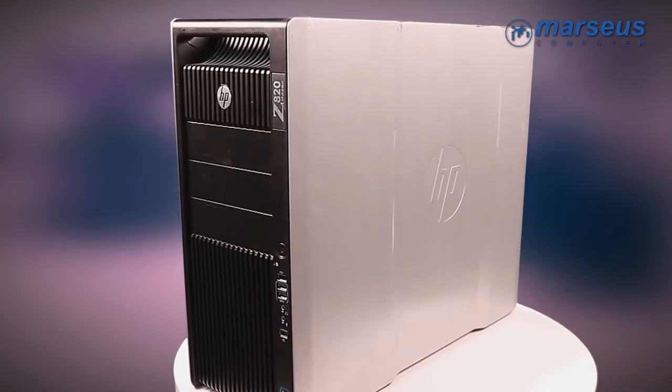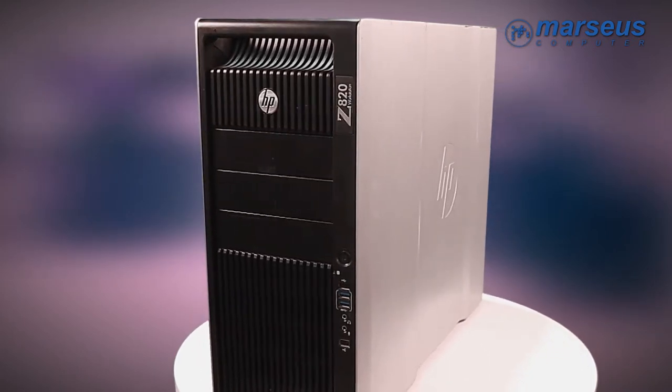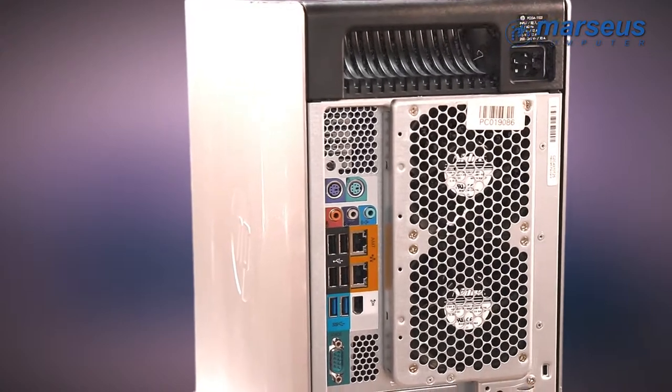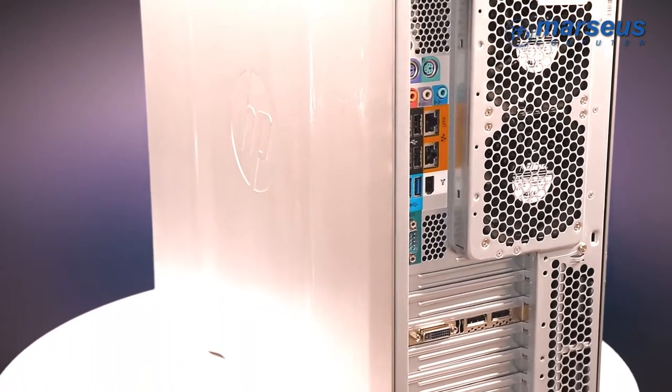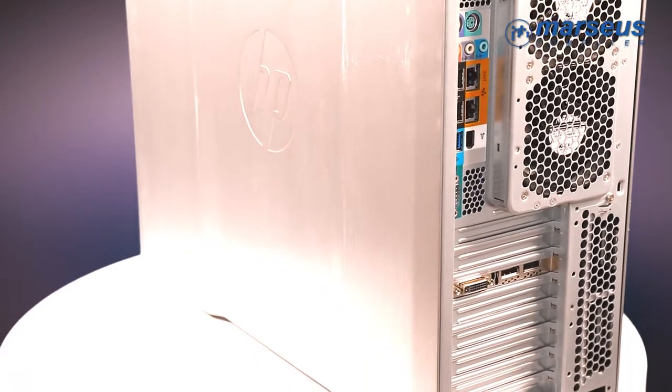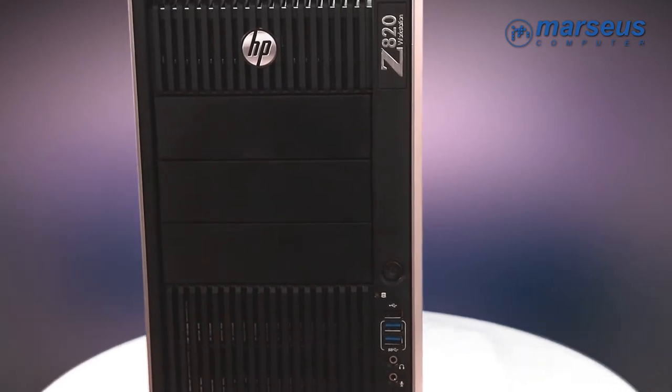From the outside, the first thing we see is the good old black ripped front panel. The two handles that make carrying the system a lot easier. And the silver side panels, one of which opens easily without having to use any tools.